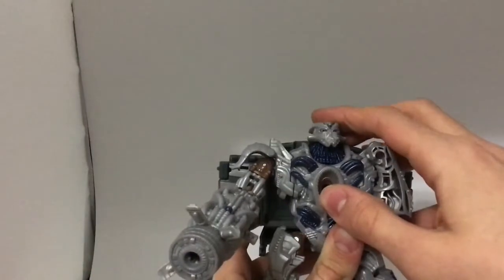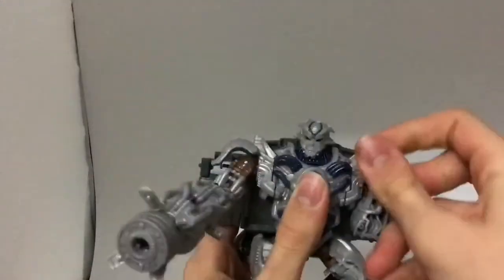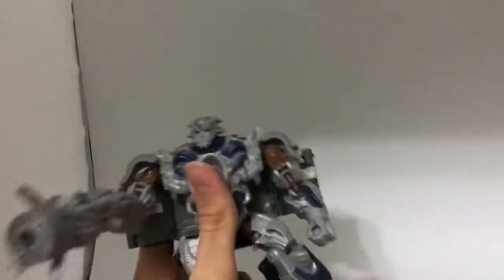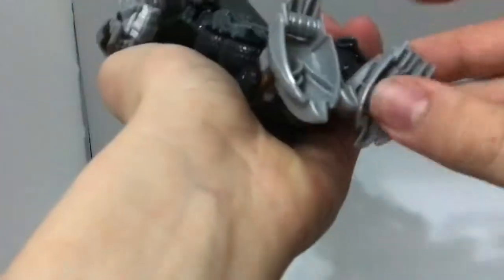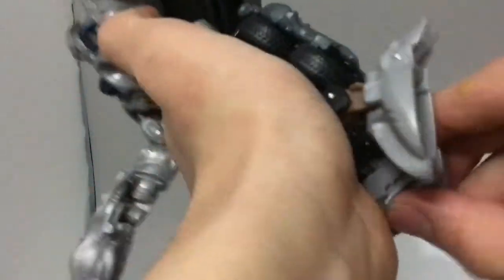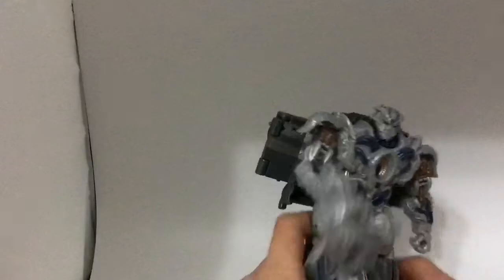Let's get down to his articulation. Head can look up and down. Arms can go up and down, and there's a bend at the elbow — mainly for transformation. Legs can kick up and kick back, and bend at the knee and at the foot. I didn't even know this section was here — apparently you flip these out for robot mode too. See how well he stands up now.